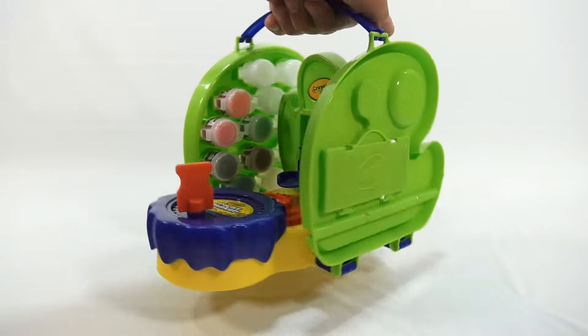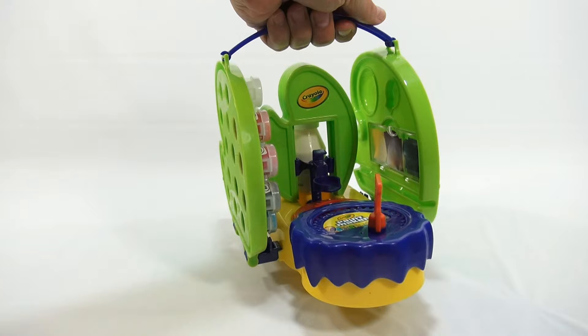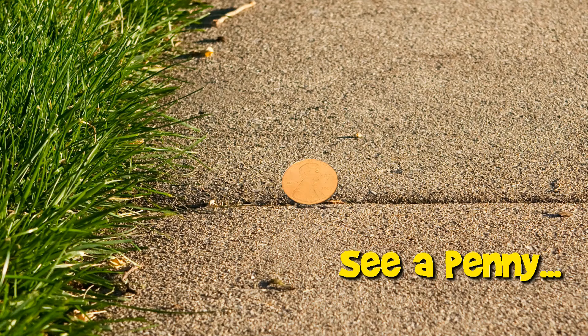Hey, check it out - my carry handle works great, it stores all of my paints. Watch the rest of the video to see how this Crayola Paint Maker works. You are now watching a Lucky Penny Shop product feature.